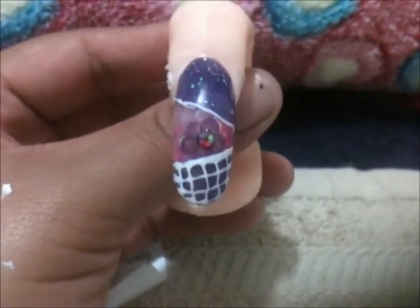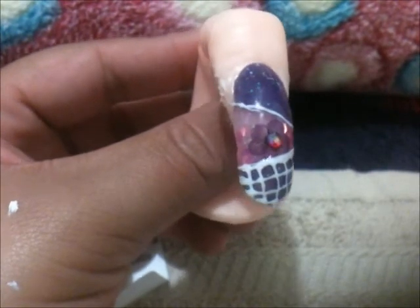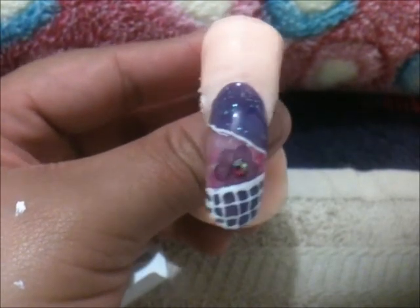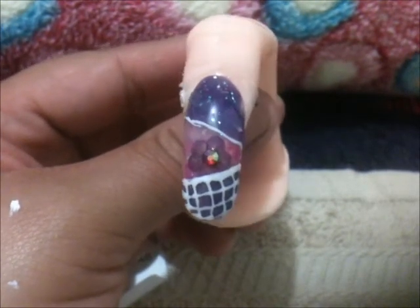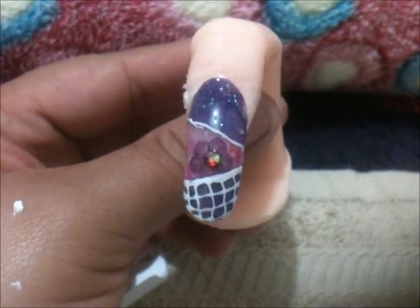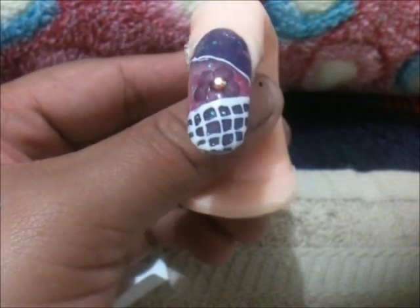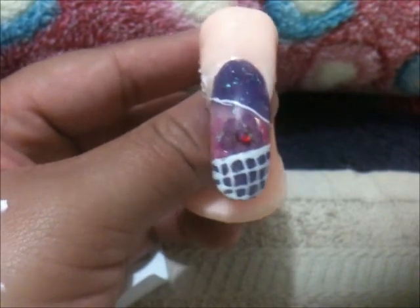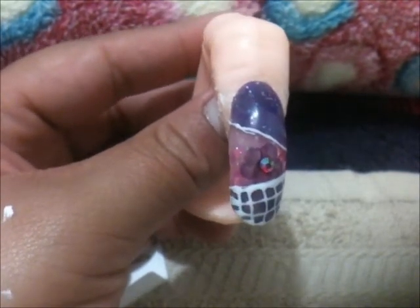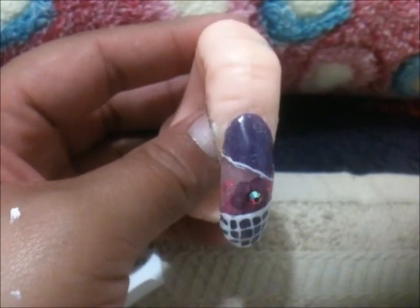Aquí está el resultado final. Ya no les grabé cuando puse esas líneas. Ya la limé, la pulí, le puse el brillo. Y solamente en el centro de la flor le puse un cristalito rosa. Es en punta redonda y le puse esos cuadritos. Es algo muy sencillo.